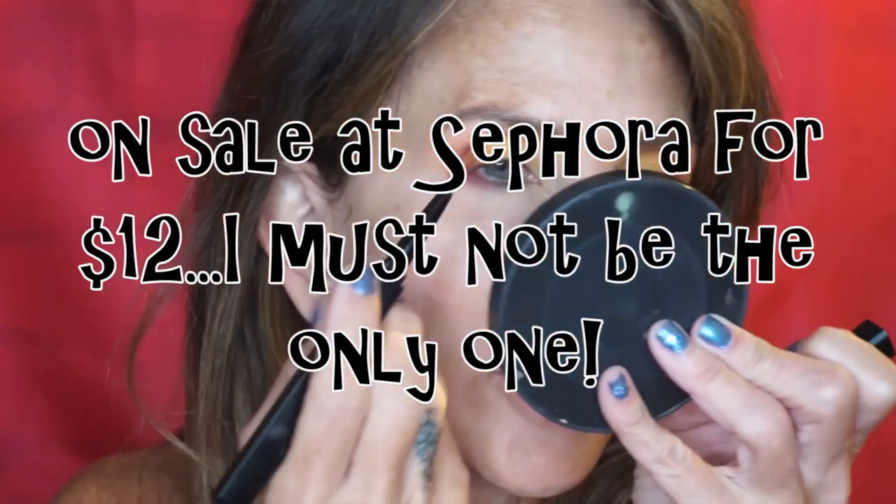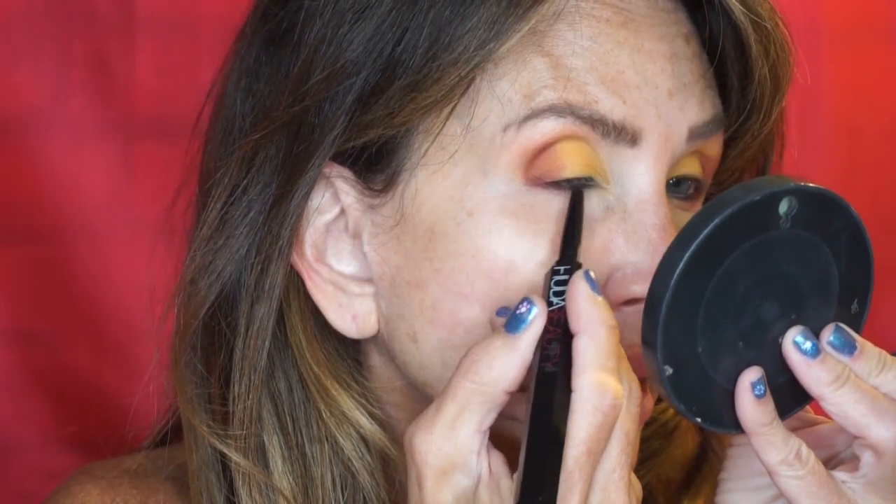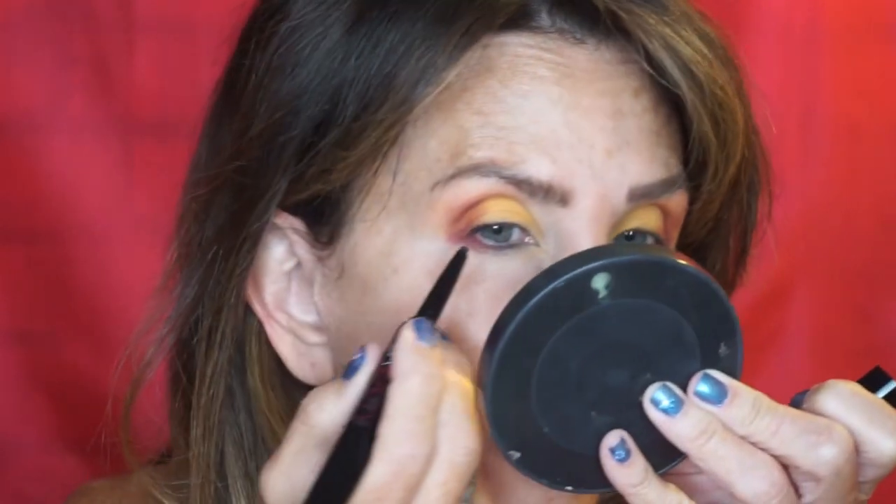I have gone ahead and admitted defeat with the liquid portion of the Huda double-ended liner. I'm going to just use the pencil portion to darken my lash line, concentrating it on my tight line, and put just a tad on the outside on top. So there's with the tight line and without the tight line.